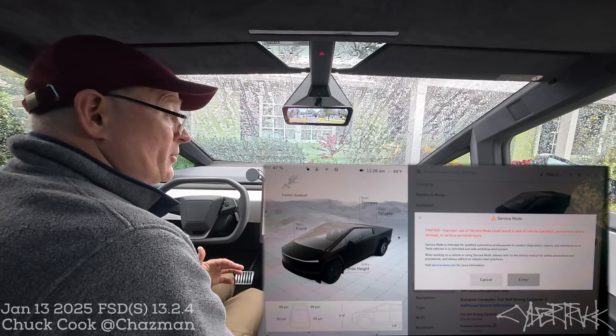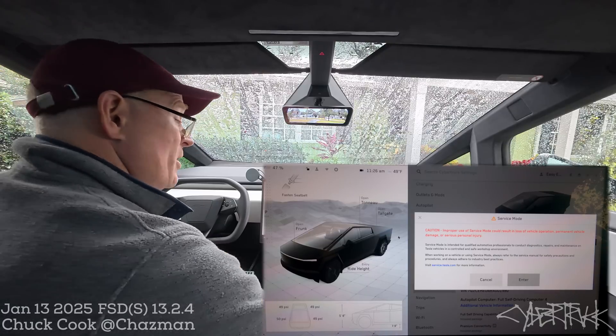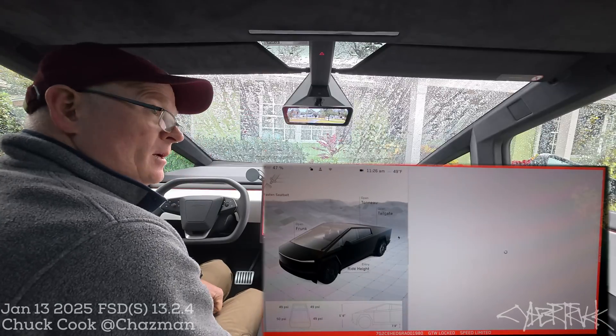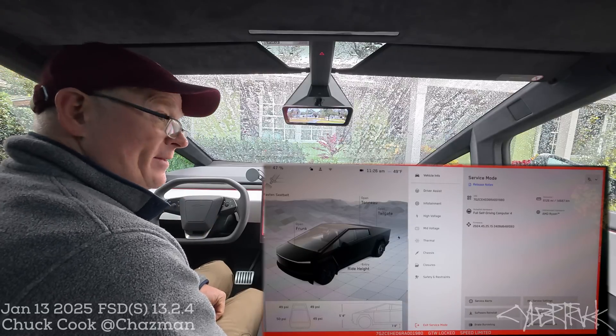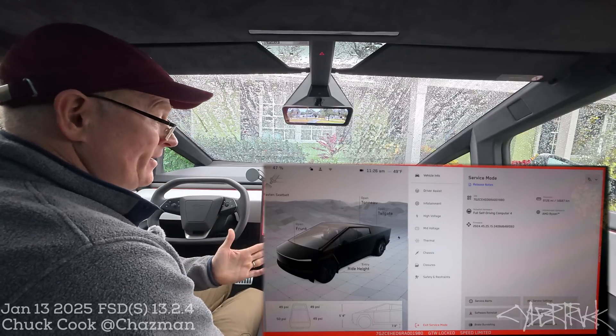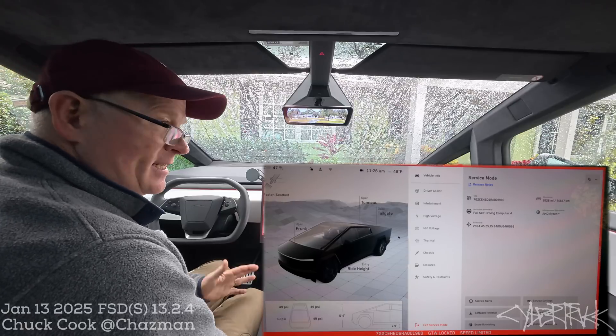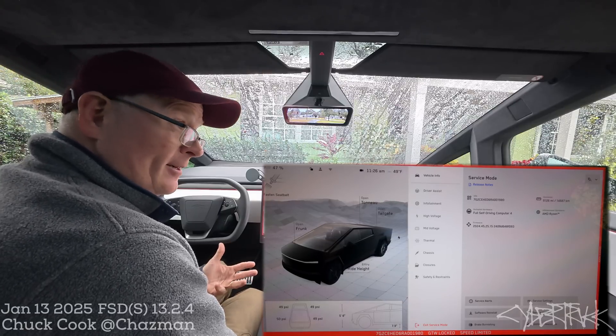Once you get the password entered correctly, you get a little splash screen warning you that you're going into service mode — just tap enter. When you enter service mode, there's a red band around the entire screen visually alerting you that you're in service mode. You can see the speed is limited, and this is what they use at Tesla service centers, which is why you'll notice on your app that your vehicle is in service mode.